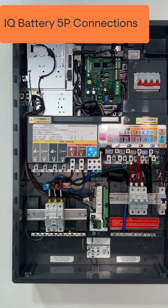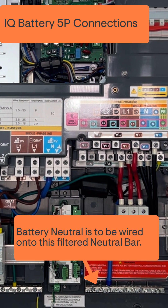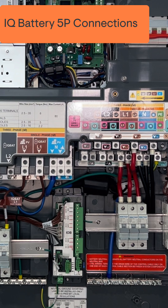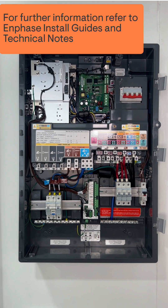When wiring up to 4 IQ Battery 5P, connect the actives into the L1 lug and the neutral will be connected at the neutral bar, which is filtered. For further information, please refer to the install guides and technical notes supplied from Enphase.